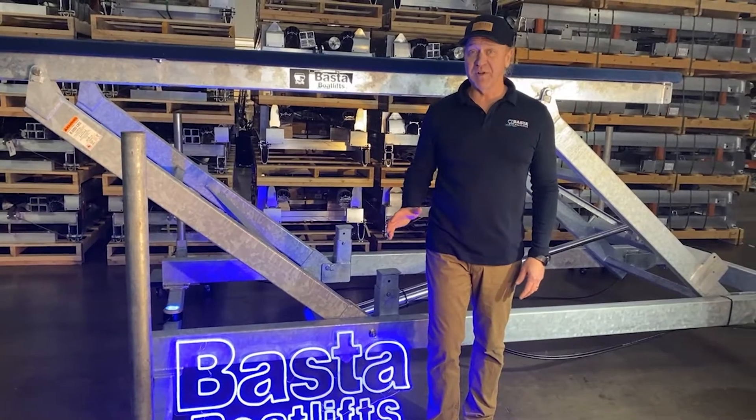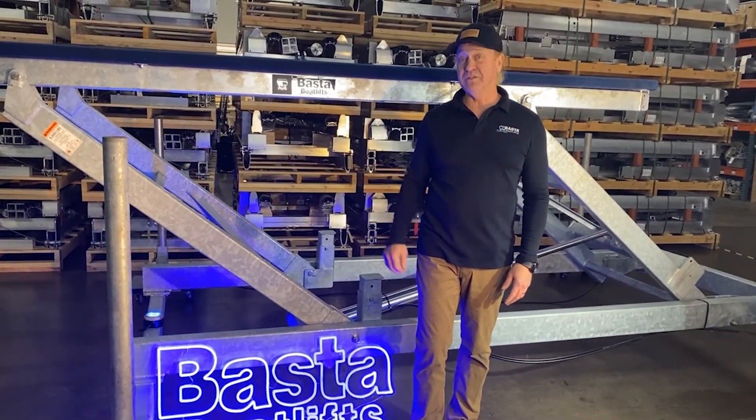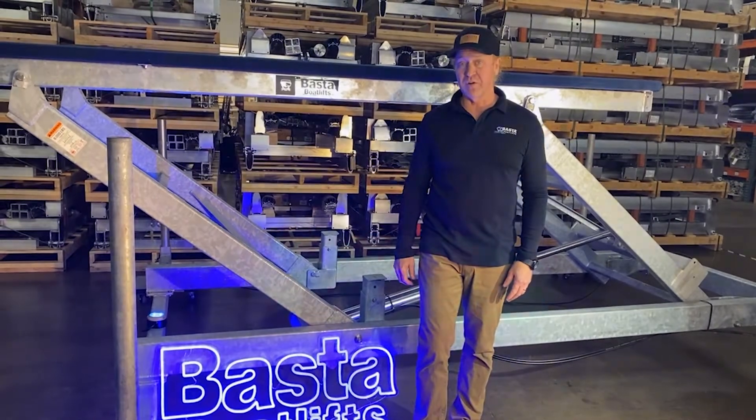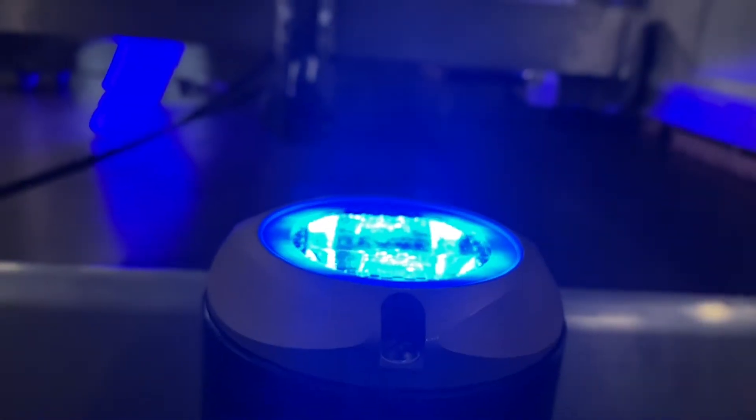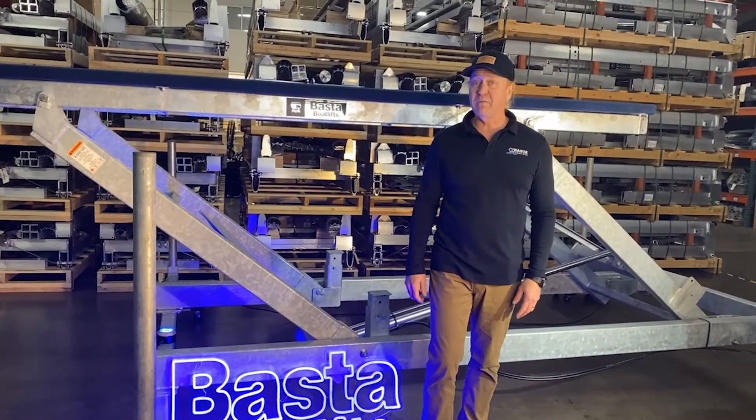In addition to the amazing assortment of accessories we have at Boston for your lift, we included a new one this year — our underwater light. It's 2,000 lumens and it's going to last in the water for years. It plugs right into your box and you can turn it on and off right with your remote.